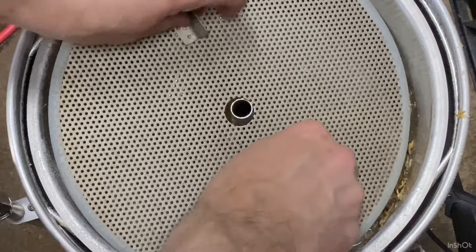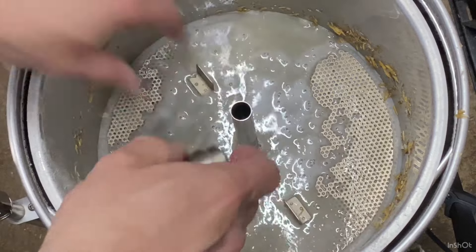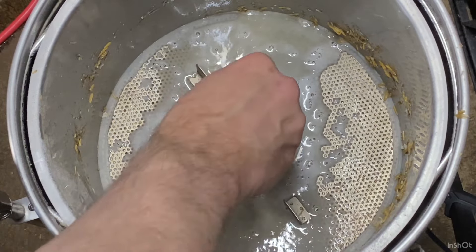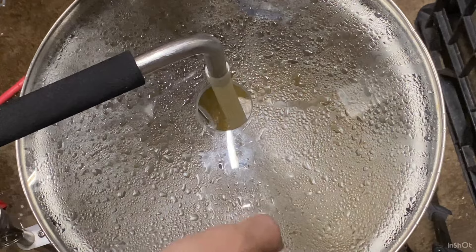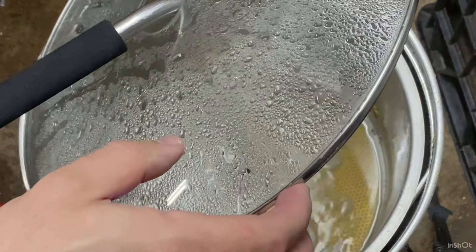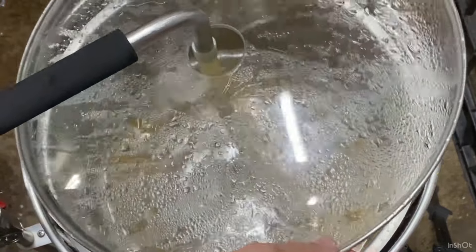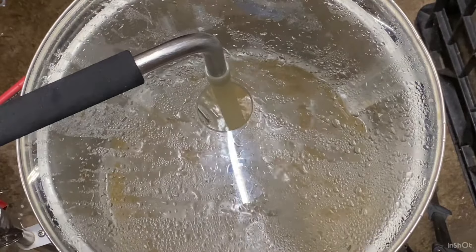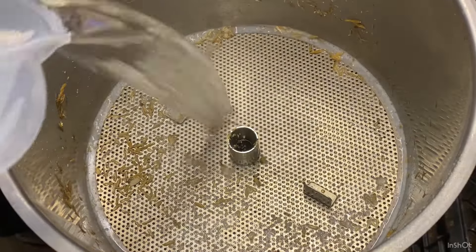I added rice hulls because of the flaked rice, just to make sure I don't get a stuck mash. I'm putting the top plate on now. I use the old top plate with the silicon seal on top and the false bottom plates for the bottom — I find that works better for me. Now it's circulating and I'm opening it up — you can see how clear the wort is at this stage. Now I'm ready to sparge and it flows through pretty nicely.